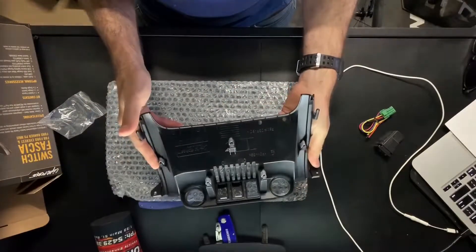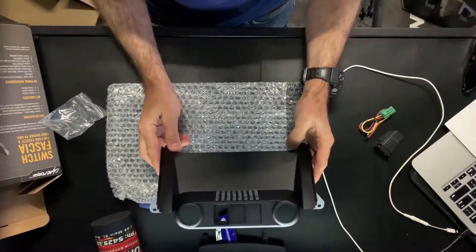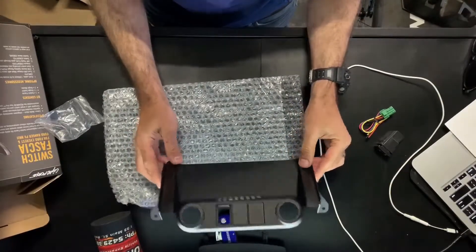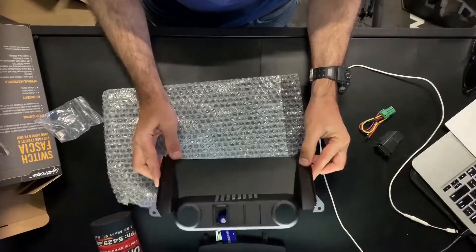I do reckon 135 bucks is probably pretty steep for what that is. But if you want all the switching and everything to look pretty nice in your Ranger, you don't really have much choice. And once you've got it, you can obviously put three switches in there.